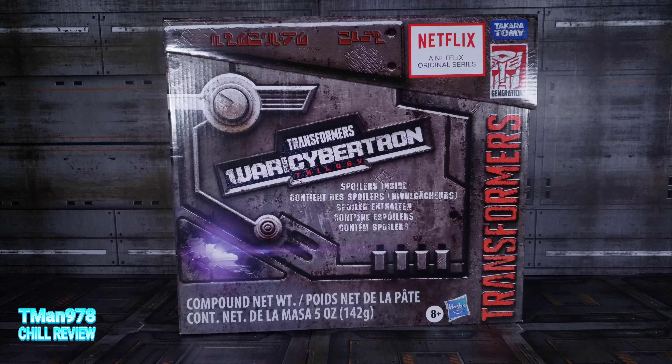Hello everyone, T-Man 970. Thanks to a lovely donation from No Effort Randomness on his birthday week, no less, I get to review the Transformers Netflix War for Cybertron Trilogy Spoiler Pack, which everybody should know is Nemesis Prime right there.